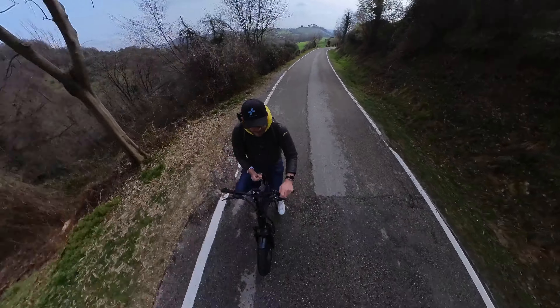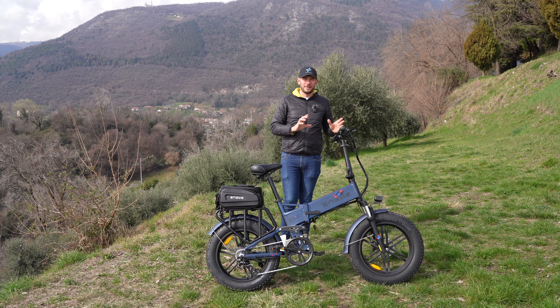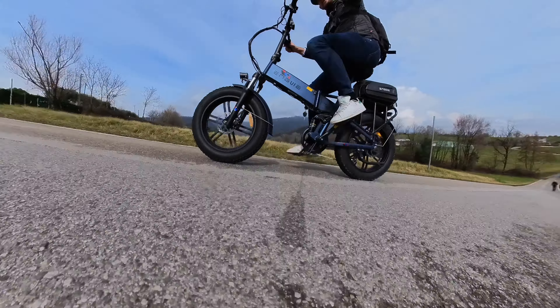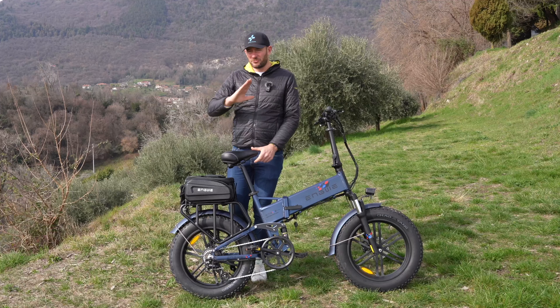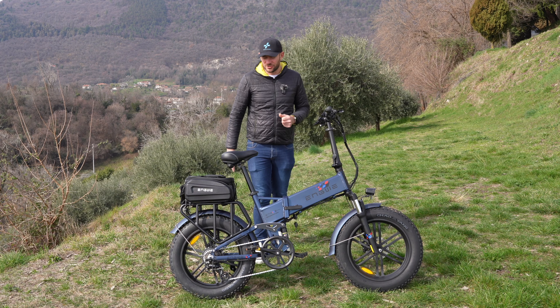L'acceleratore è possibile disabilitarlo o toglierlo per renderla perfettamente a norma sulle strade. La rapportatura e la potenza del motore mi hanno permesso di fare salite anche del 15% — salite molto impegnative — con una minima pressione sui pedali.